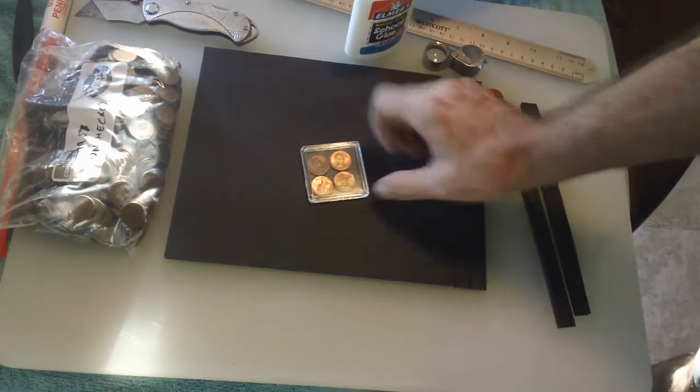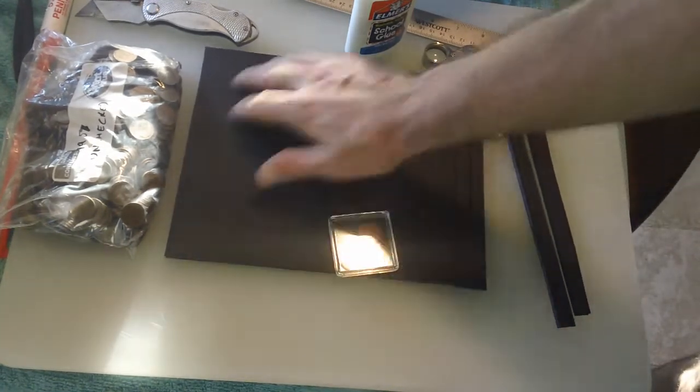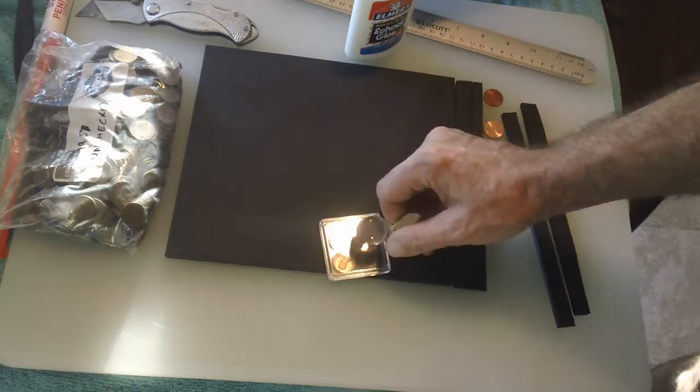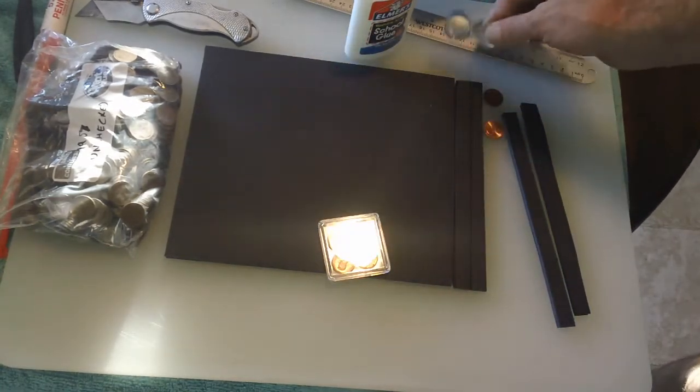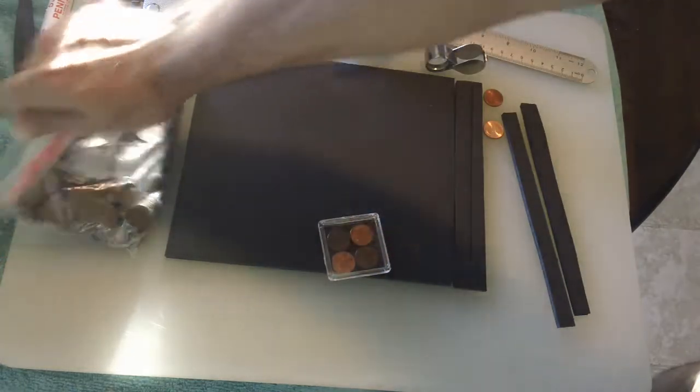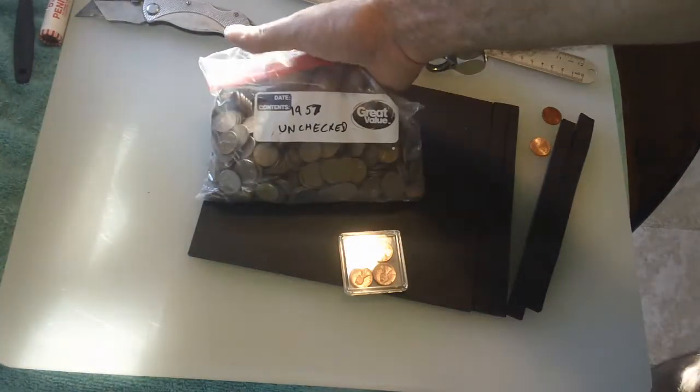How are you doing everybody? Here's what I want to do. I want to lay out a lot of pennies, take a look at them with a loupe, look for double dies, varieties, RPMs, repunched mint marks. And I got a lot of them. This is just 1957.